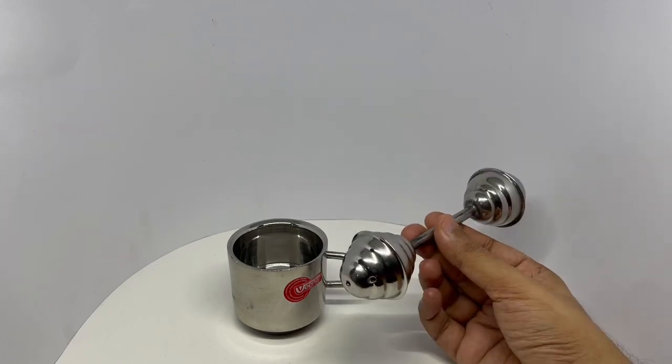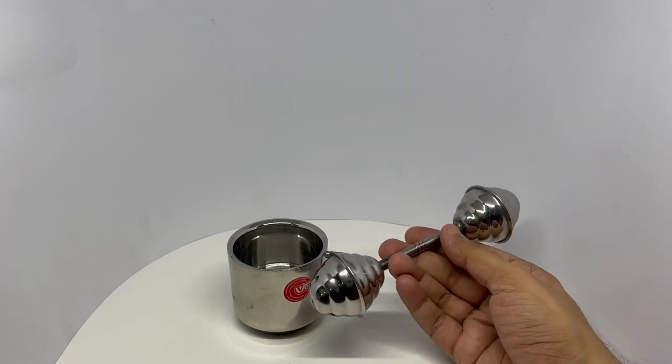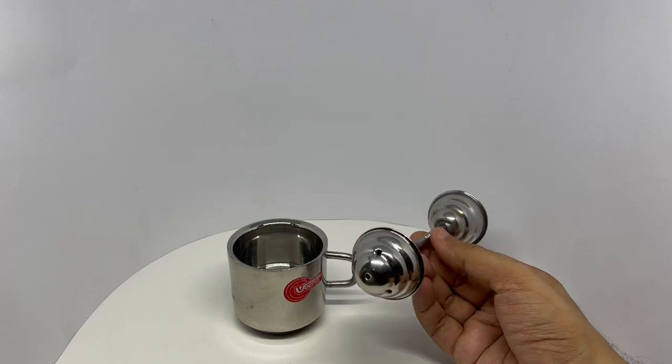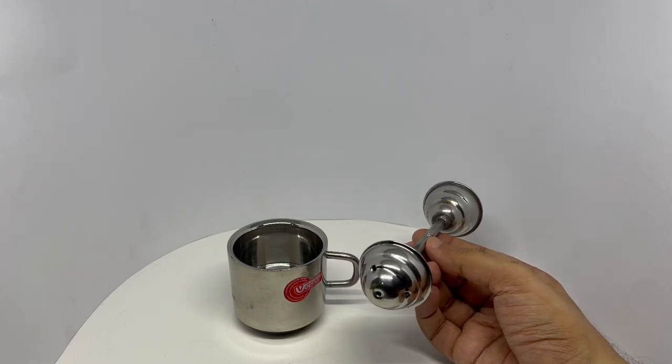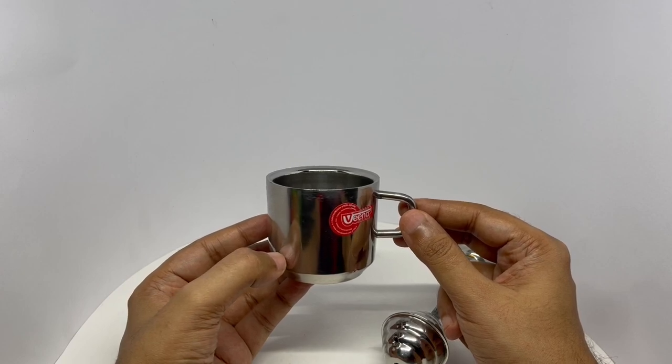Never seen one made from metal. I think it's iron with a chrome finish on it. Usually these are sold as steel toys. And I saw this interesting cup.